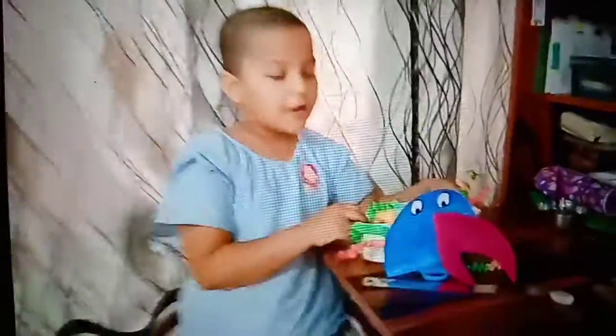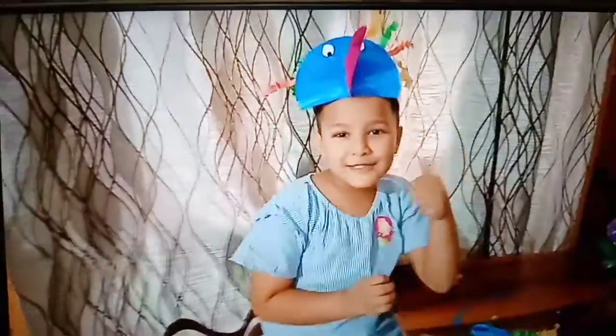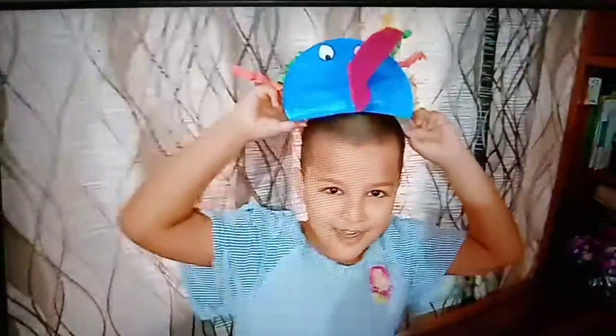Here I have finished my hat. Now I am going to wear it. Best of luck — make this hat and show it to you. Cheers. Best of luck.